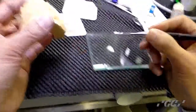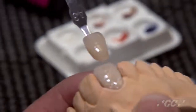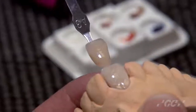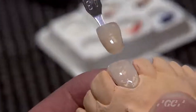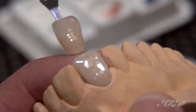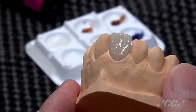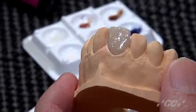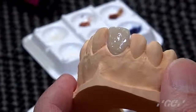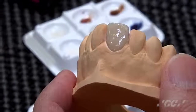Creating a final shade and shape with enamel E1 lighter. You can see some color internally after applying the enamel E1 lighter.